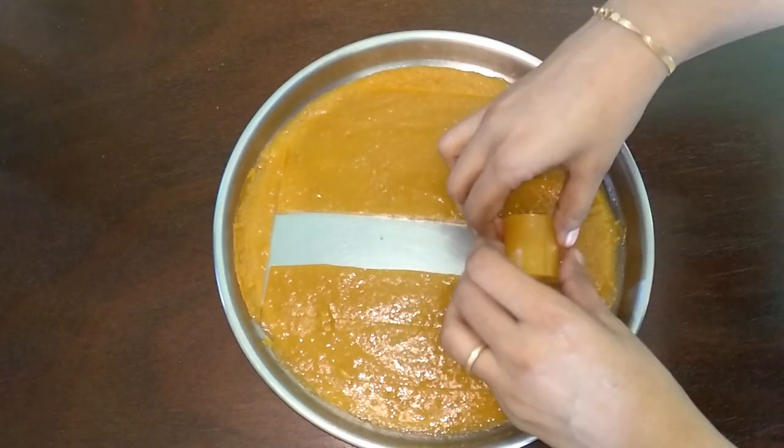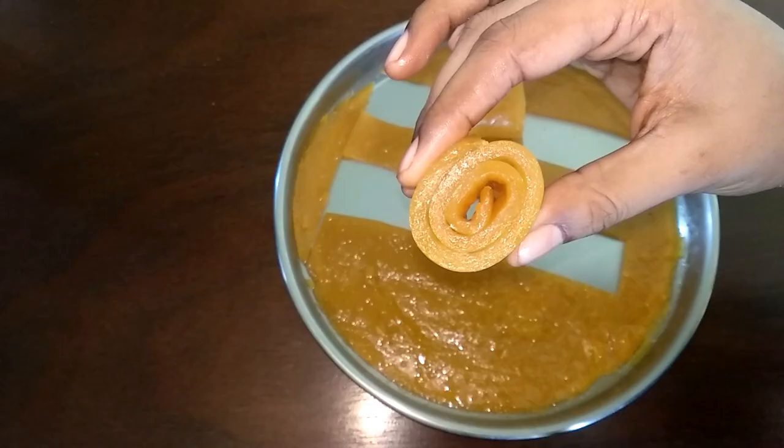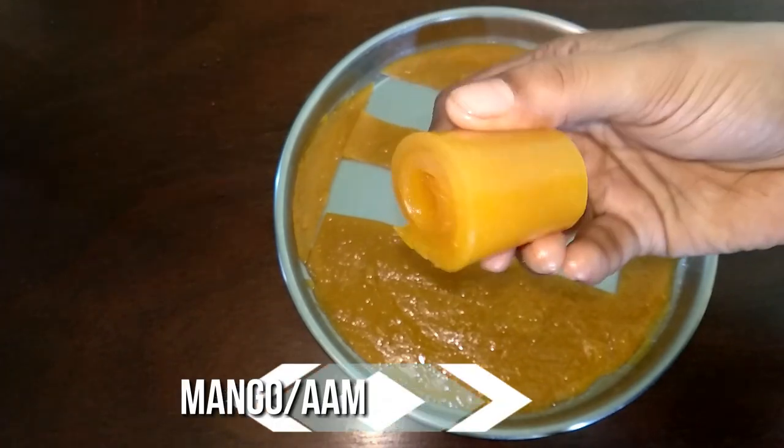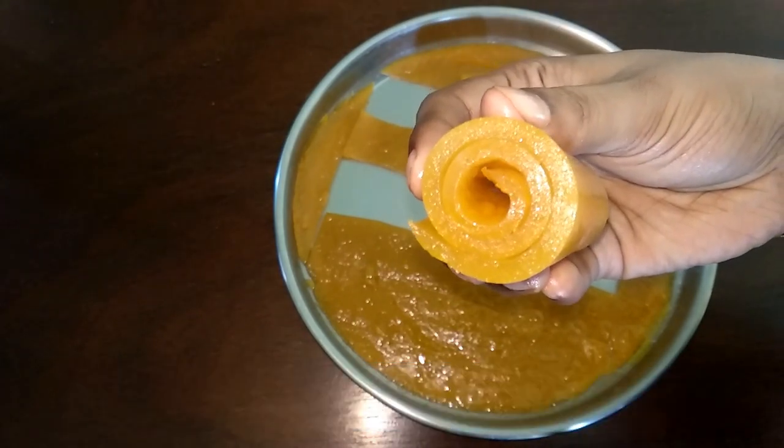You can store it in an airtight container and enjoy for one month's time. This Aam Puppet recipe is a very unique and easy recipe. So do try this recipe at your home and write back to me your feedback.